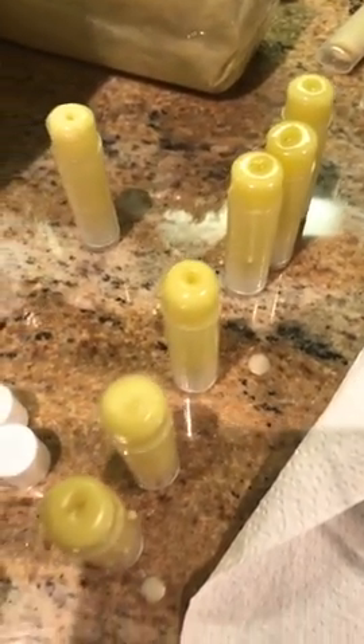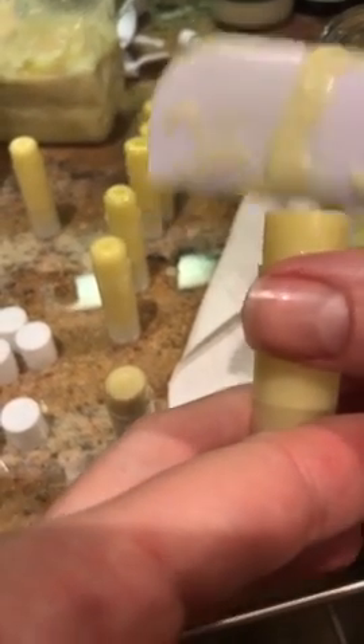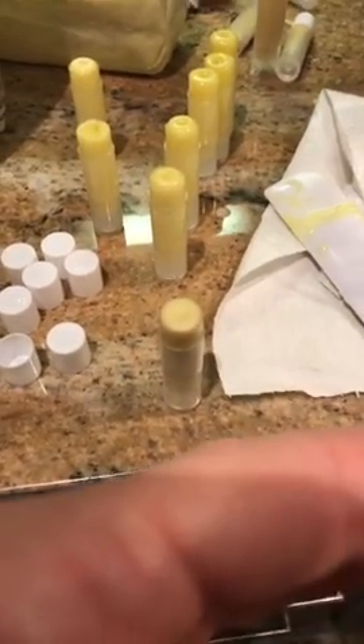If you don't like that kind of weird belly button look, you can actually take the back of a butter knife and scrape it off while it's almost dry. But it's got to be almost dry — I didn't do that at the right time. Now I've got wax all over everything.